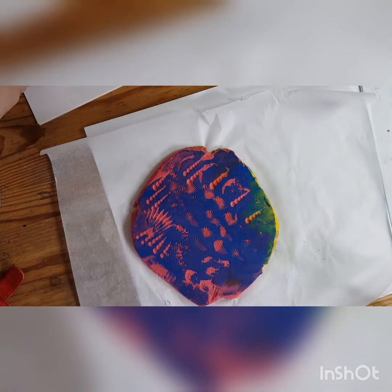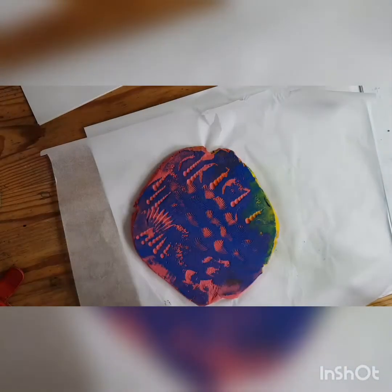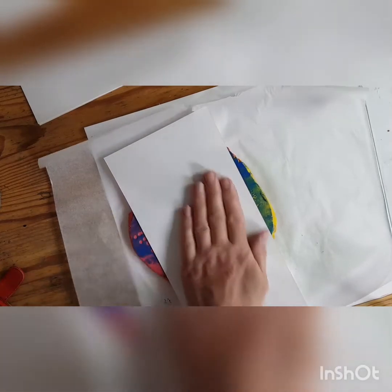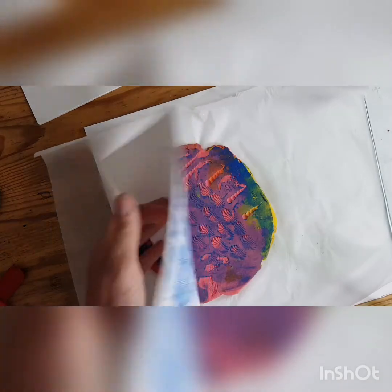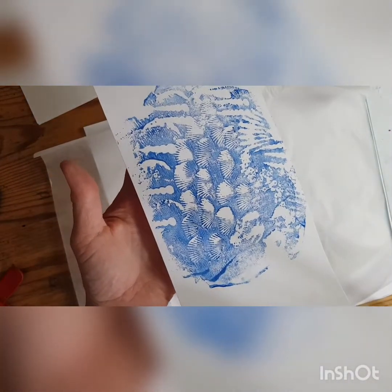I've got some little strips of paper here, so I'll just put a strip on and see what happens - press it in like that. And that's the texture I get from doing that.